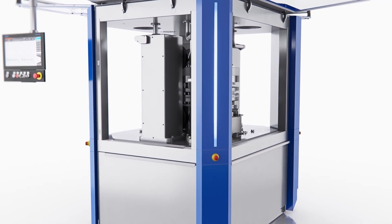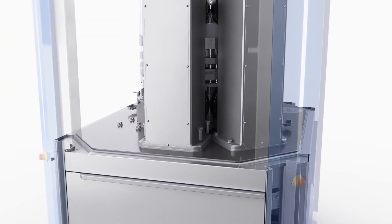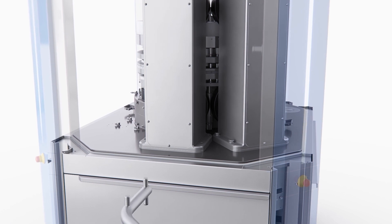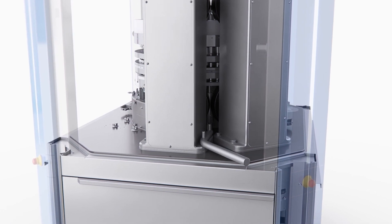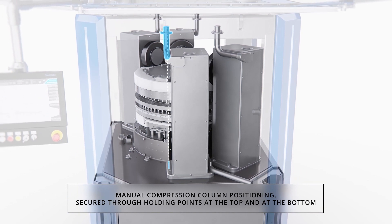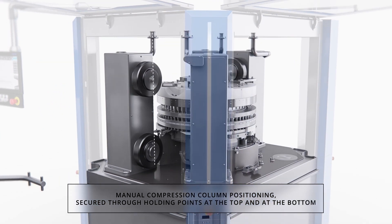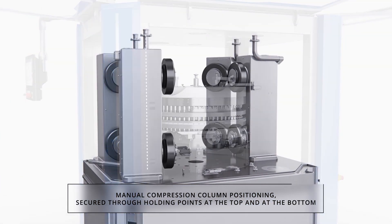The compression columns can be easily repositioned to permit turret exchange or machine cleaning. They are rotated manually around a holding pin located under the column and additionally held to the headpiece by the electrical supply cable at the top of the column. The result is a fully safe procedure.